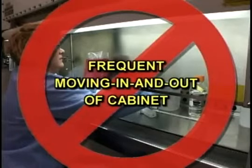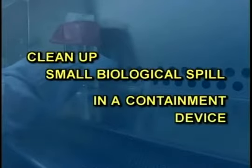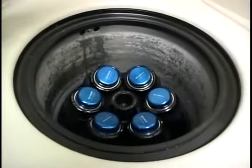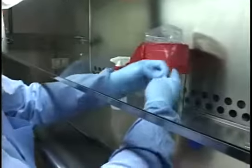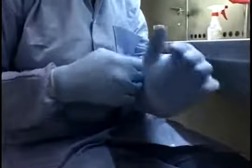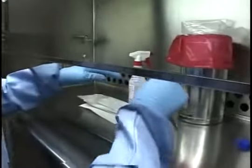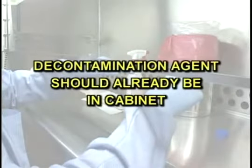When you clean up a small biological spill in a containment device such as a biosafety cabinet or a centrifuge, carefully follow these steps. First, stop work and remove your gloves, then don a clean pair of gloves and place paper towels and tongs in the containment device. If the containment device is a biosafety cabinet, the decontamination agent should already be in the cabinet. If the container is not broken, pick it up and cap or seal it carefully.